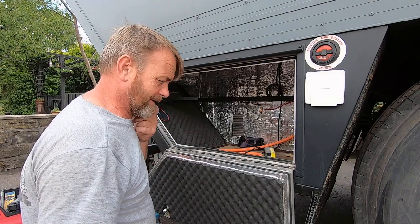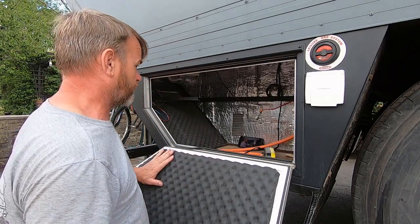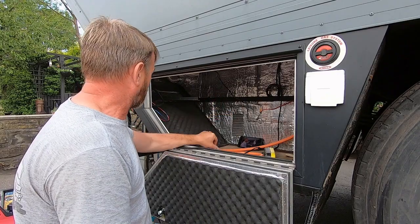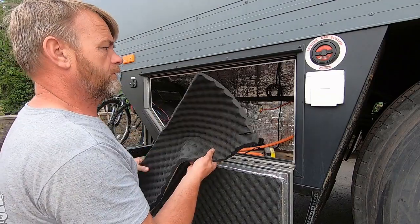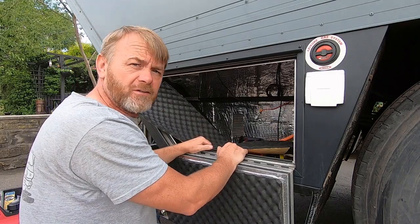So I'm on with the insulation now, the sound deadening. We've got it on the door here, we've got it on the two sides. I need to go to the top of this locker and also across the back, and I'm on to all the bits around these front edges here. So I'm on with that now. And then we'll start on the exhaust port.